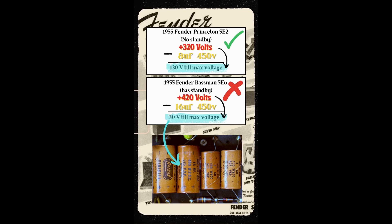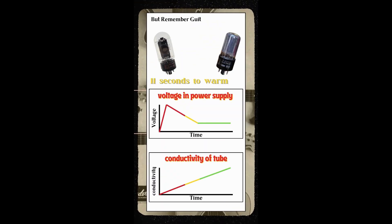That means that the voltage rating of the capacitors will be exceeded, which can result in damage to the cap, the cap failing, or even exploding. But we need to remember that tubes and guitar amps relatively don't need a lot of time to warm up.